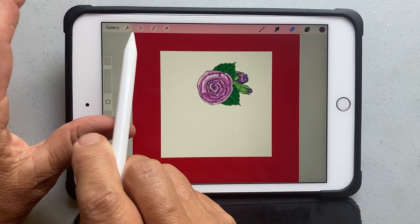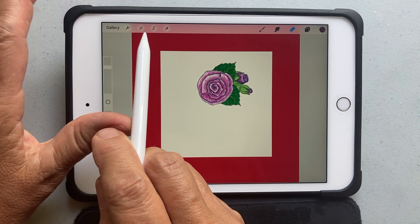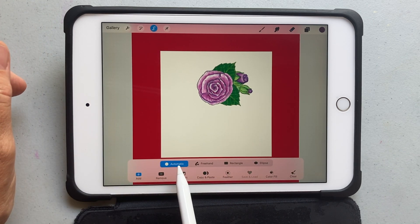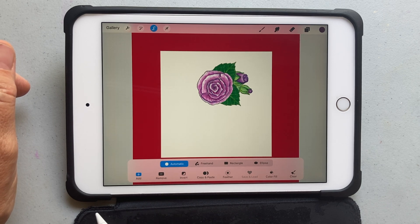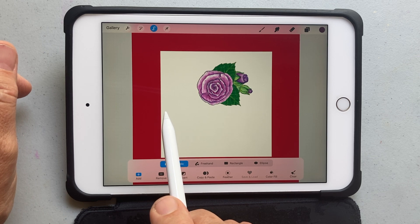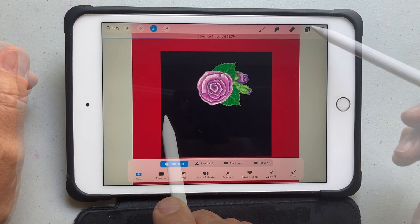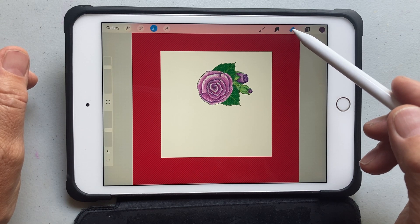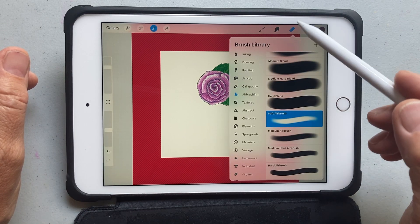Go back to the other menu at the top left, and the second one from the right is the select option. Make sure it's on automatic, then touch what you want removed — which is the white part. You can move your pen to the right or left if you need to select more of the background.